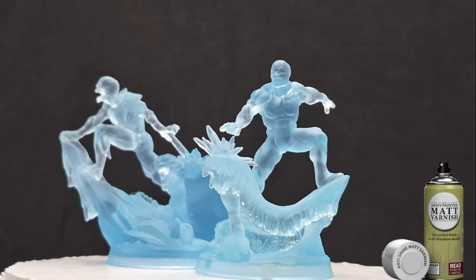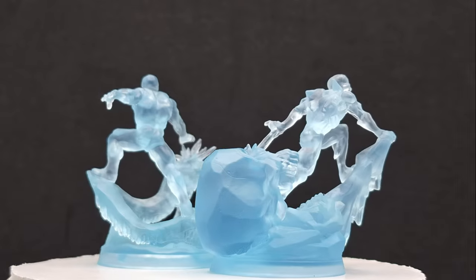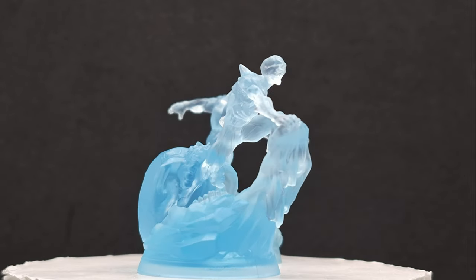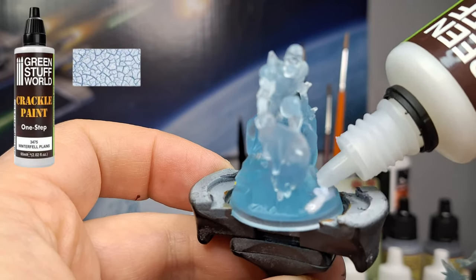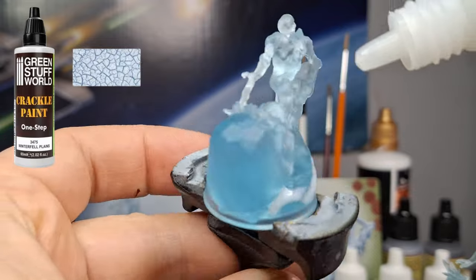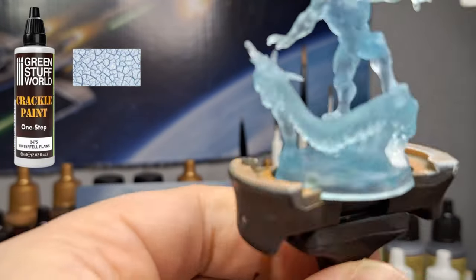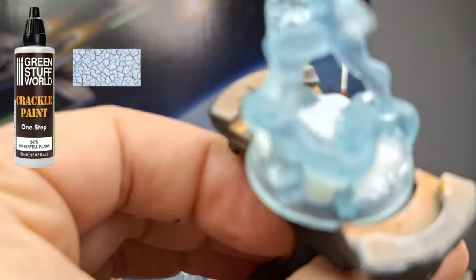The first thing I did is took Army Painter's Anti-Shine Matte Varnish and sprayed them down like a primer, so that the paints and textures and all that stuff would actually stick to these miniatures. It made them a little less translucent and less shiny, but it's going to help along the way. We're starting off with a Green Stuff World Crackle Paint called Winterfell Plains — this is going to give a nice ice effect.